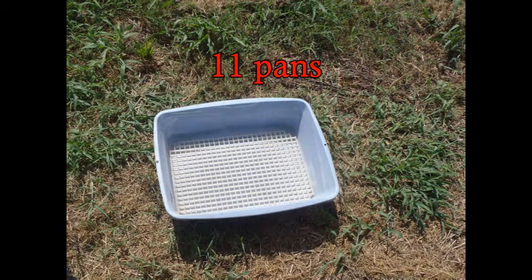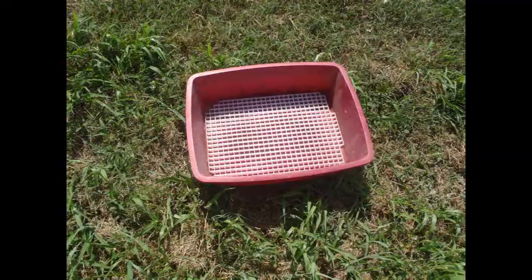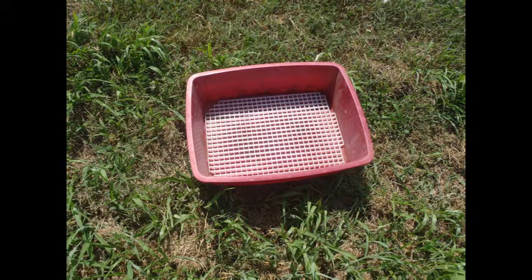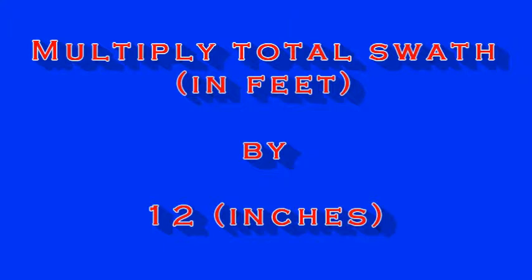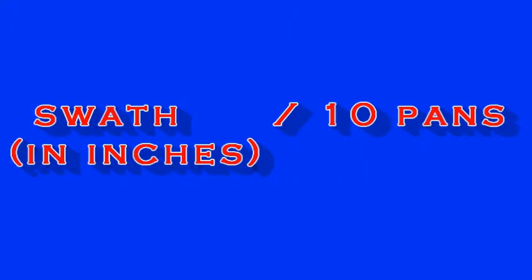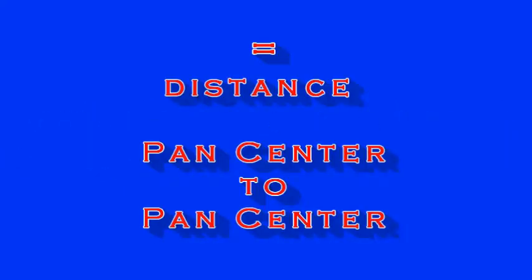Any swath above 60 feet requires 11 collection pans minimum. When performing our calculations, we omit the center pan. Multiply the total swath width in feet by 12 inches to convert the swath to inches. Now divide the swath in inches by 10 pans. This result is the number of inches between pan center to pan center.